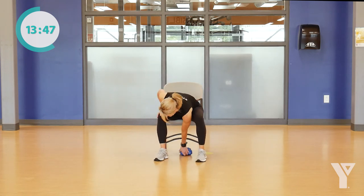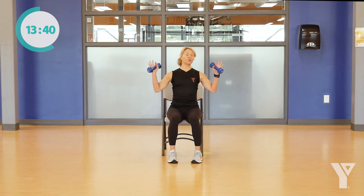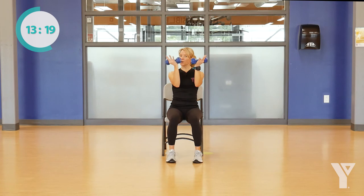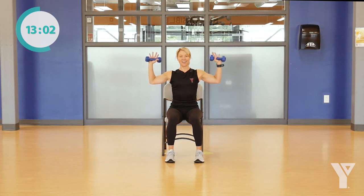Now grab your hand weights if you're using weights today. We're going to move to the upper body — starting with our chest and our shoulders. We're going to have our hands out to our side, with or without the weights, bring our arms together, and then open them out. In and out. If this is too much, feel free to drop those weights and work with your own resistance. You can drop your elbows a little bit lower, or bring them up a little higher. Four here — in and out, getting that range of motion.